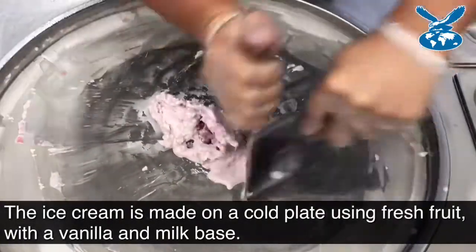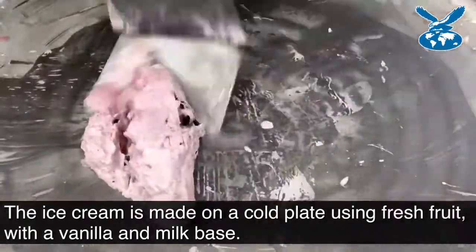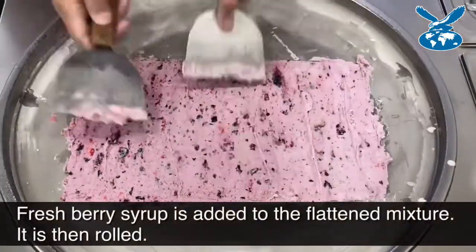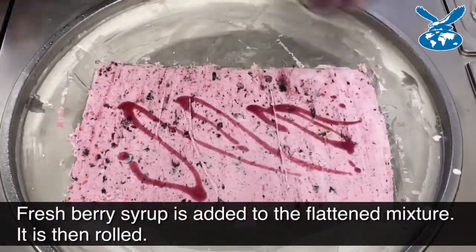It freezes the mixture and then he'll start manipulating the base and the fruit, then he's going to spread it out and roll it. That's a little bit more berry syrup, and now we're ready to roll.